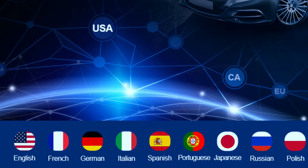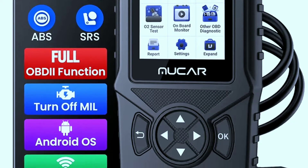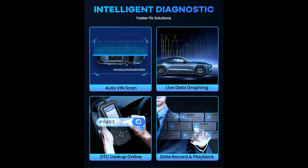Multilingual support — speak English, Spanish, French, German, or one of 13 other languages; this scanner's got you covered. For those who crave even more insights, the Mucar CD900 can be connected to a computer for in-depth analysis and data logging. This feature is perfect for enthusiasts who want to fine-tune their vehicle's performance or for professionals who need detailed data for complex diagnostics.